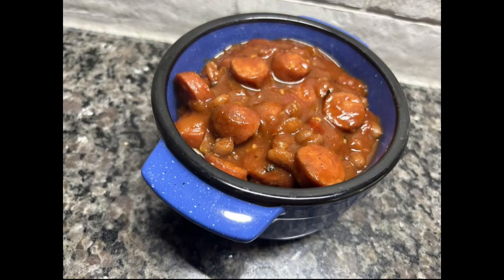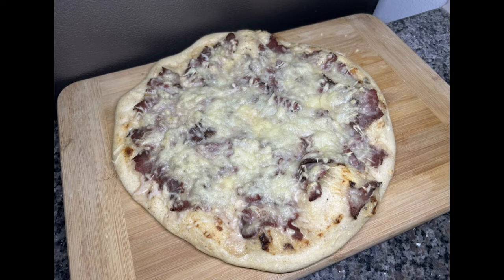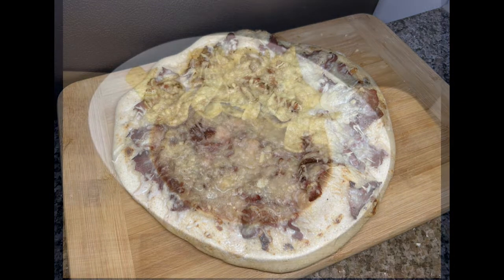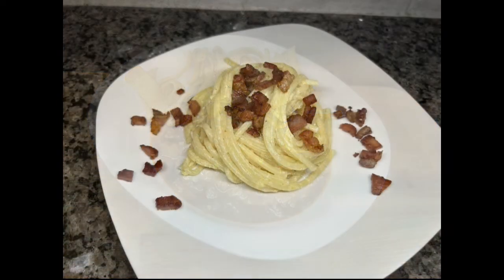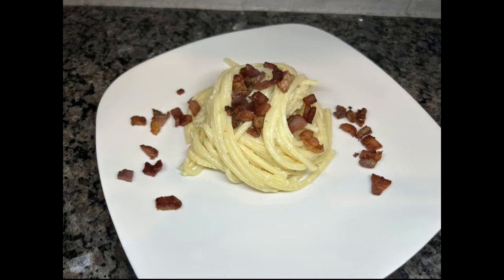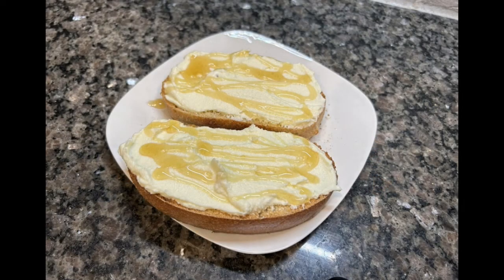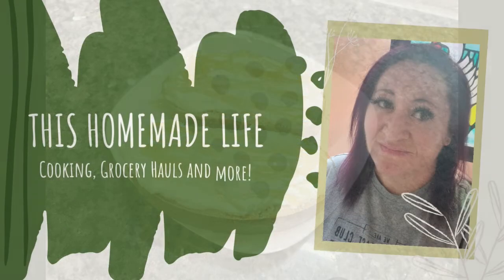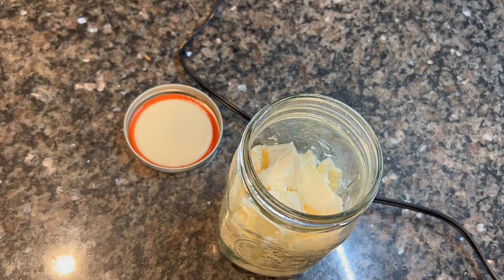Hey friends, welcome back for another what's for dinner video. If you're new, my name is Courtney. I do these every single Sunday plus some extra videos throughout the week, and grocery hauls on Tuesday. Make sure you smash that subscribe button. As you know, we were out of town this week but my oldest was home — I've got two meals I cooked for him and two meals I made for dinner.